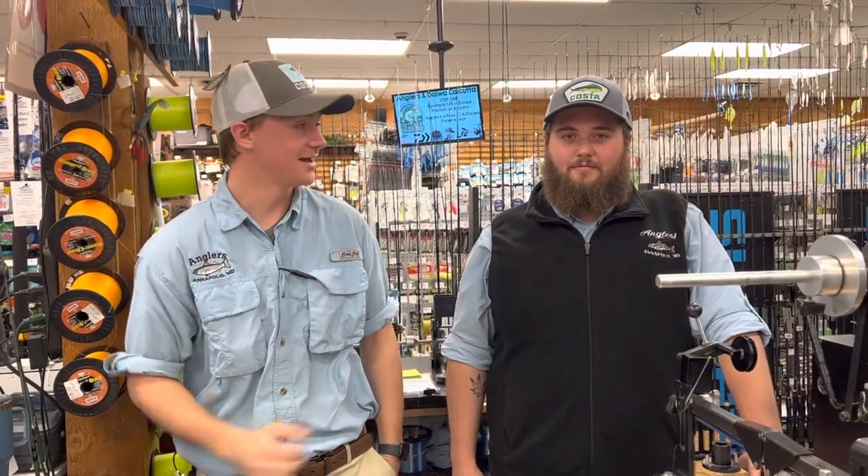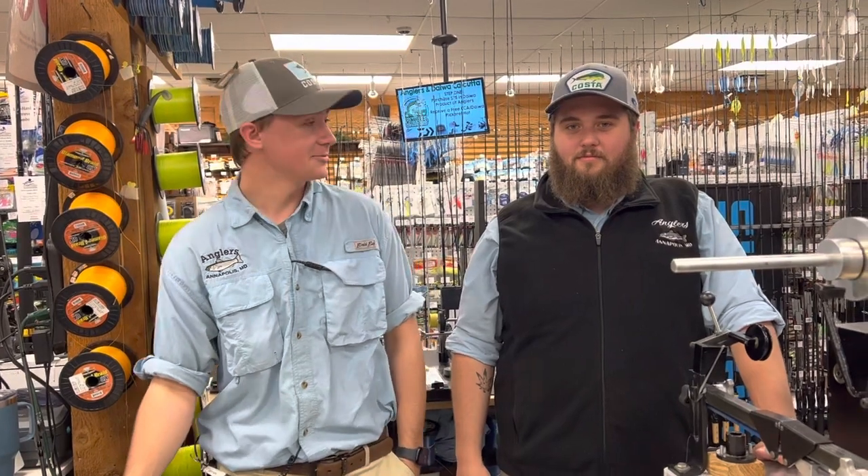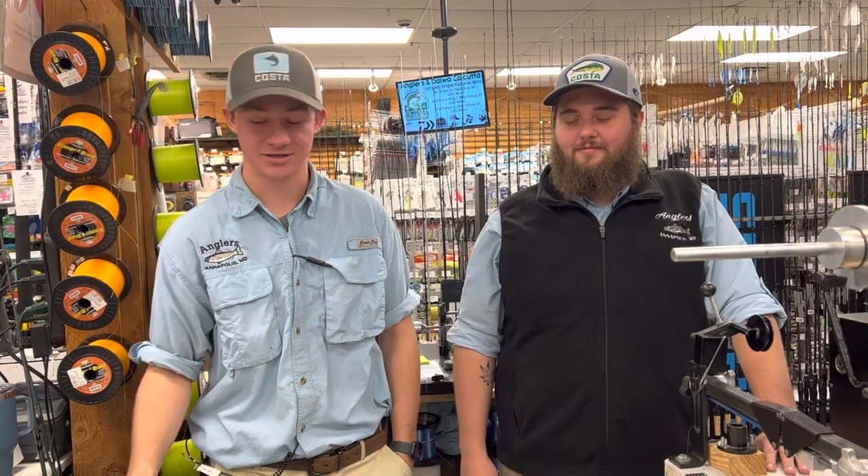How are we doing today guys? Ryan and AJ here with this week's fishing report. Today we're going to go over a couple different species between the bay and some freshwater stuff also.